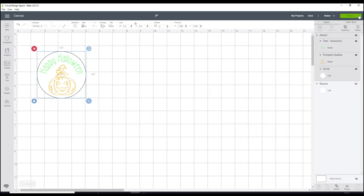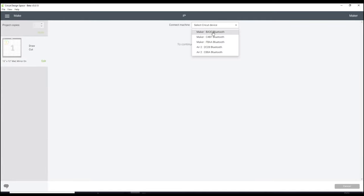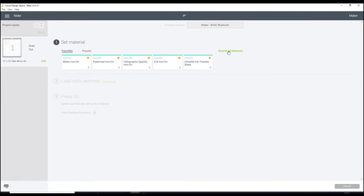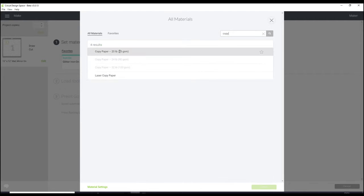So we can go to Make It, and you do want to make sure that you are mirroring. We can then go to Continue. I'm choosing my Maker today, but you can use infusible ink with your Explore machines. I'm going to go to Browse All Materials and rather than scrolling all the way down to paper, I'm just going to type in 'copy' and press Enter — it will then come up with copy paper. I've done it with the copy paper setting and I know it cuts fine, so I'm going to use that setting and go to Done.